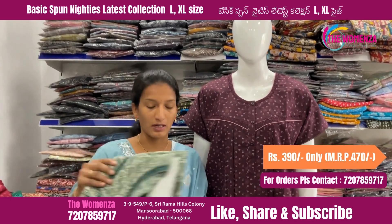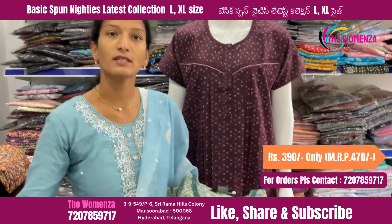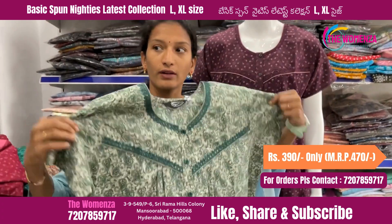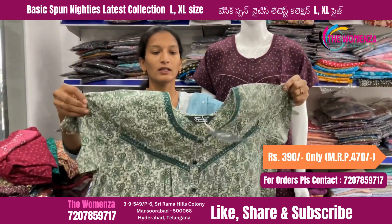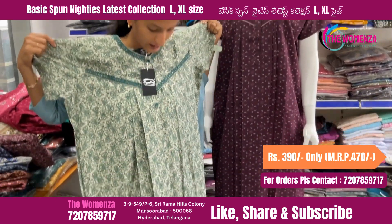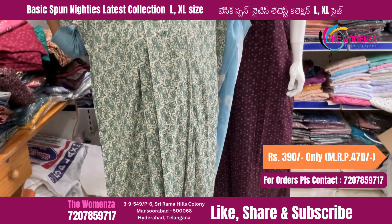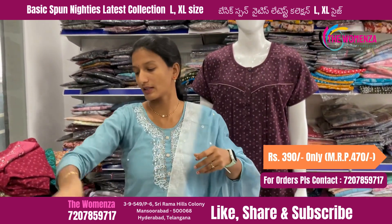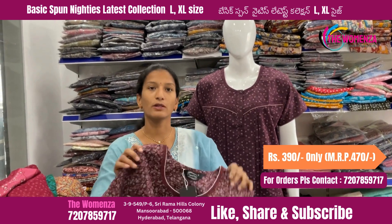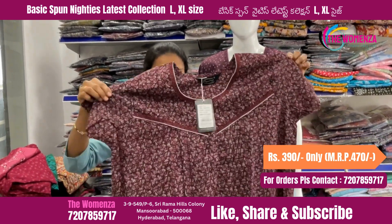Hi, I am Svati from Dimenza. The MRP is around $400 and after discount it is $390. As soon as we receive your order, you can take it from the online store. You can see the screen on the left and choose. The number is 720-785-9717.